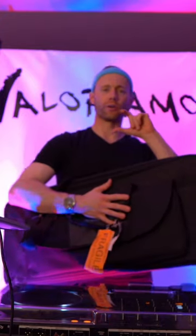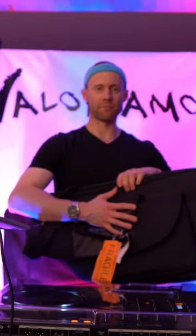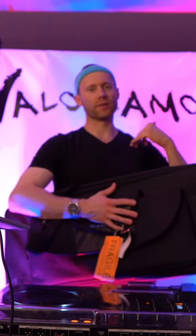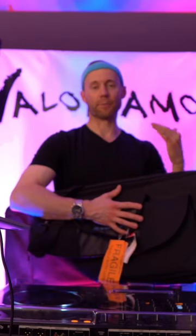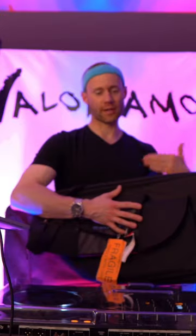There are also hard flight cases — I have that as well — but this bag will suffice because if you have the Deck Saver on top of this, you can travel with this and put the DDJ-1000 through checked luggage at an airport. You could use the flight case too — that's another method — but it's about having maximum protection possible.